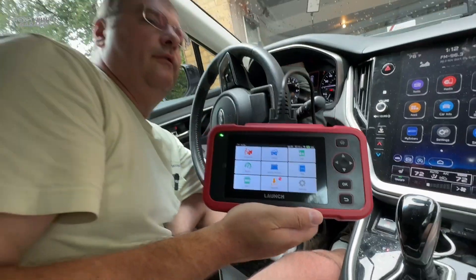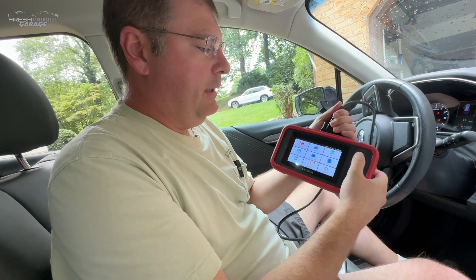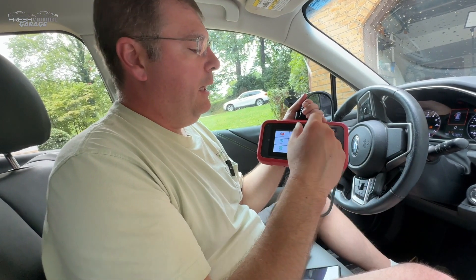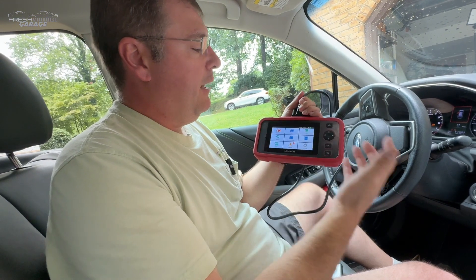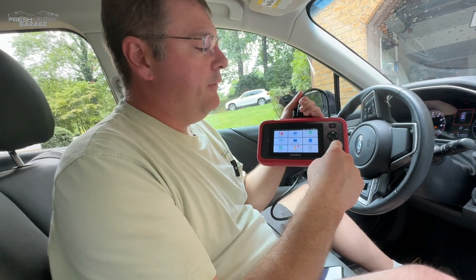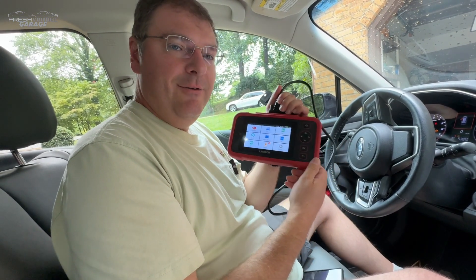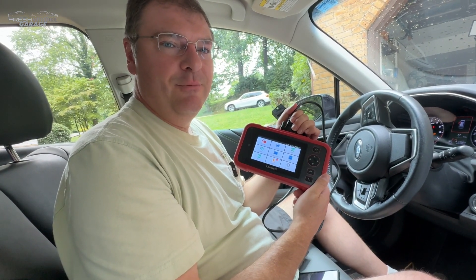Wrapping up the video, let me unplug this. This was a nice unit — I'm really impressed with it. I like the buttons, being able to touch and click around. It has next generation Android 8 versus Android 6 or 7 on some of the cheaper scan tools, and having Wi-Fi is a nice touch — just push the button and it starts updating over Wi-Fi. I would say it's a durable, solid unit. We'll leave the link in the description, along with a few other similar units, so you can make an informed decision. If you like scan tools, shop equipment, and keeping your car on the road, Fresh Vintage Garage is your channel — please like and subscribe, and thanks for watching.